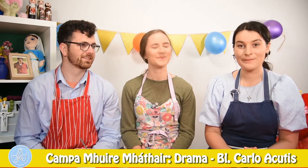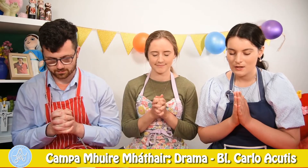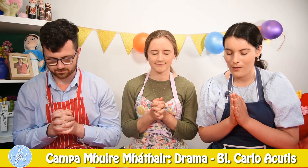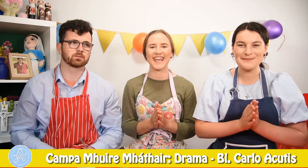Should we start with a little prayer? Yeah. In the name of the Father, and of the Son, and of the Holy Spirit. Amen. Jesus, you are my best friend. Help me to love you always. Amen. In the name of the Father, and of the Son, and of the Holy Spirit. Amen.